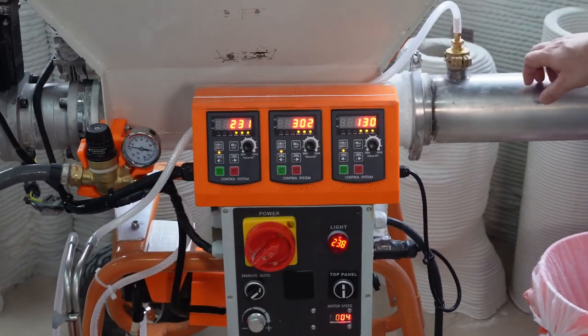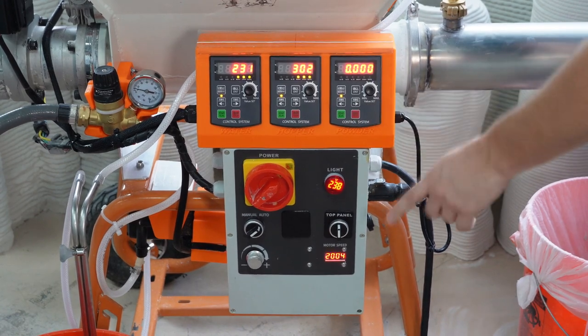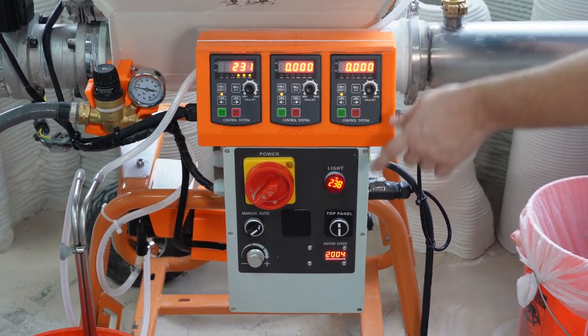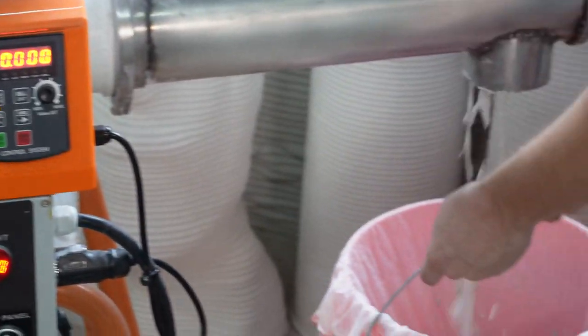Now we will go over how to clean the machine. Cleaning must be performed when you are done mixing material. To start the cleaning process, turn off the powder feed and the hopper agitator. Then turn up the water speed to at least 700. Let the machine run for at least one minute or until there is nearly no cement and only water coming out.